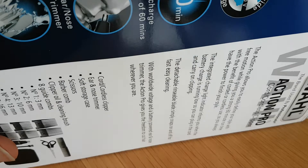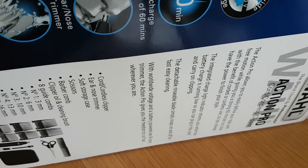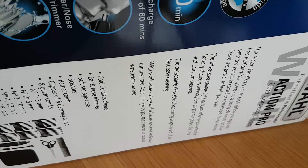Back again with another unboxing, another Wahl product — Action Pro, it's cordless, and it comes with a nose and ear trimmer, storage case, scissors and all that there.